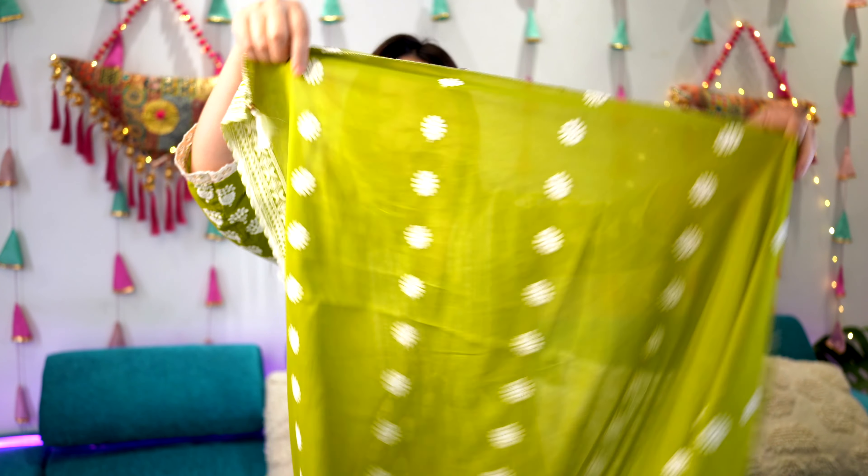But before we get into the video, I have a major update to share with you guys. Glam Devi is now shipping internationally! As I promised, this brand is dedicated to you guys, and on your requests we now have ready-made blouses and designer blouses available online.